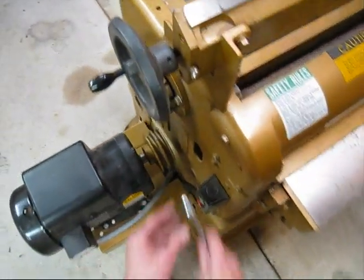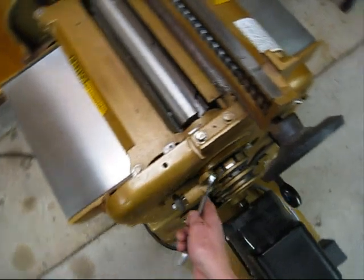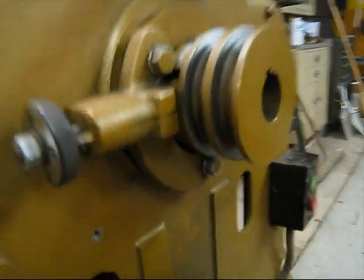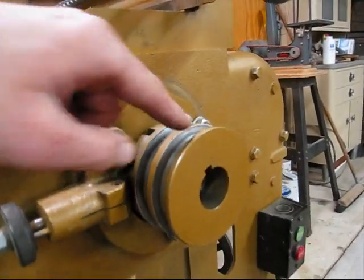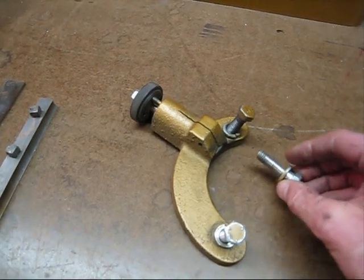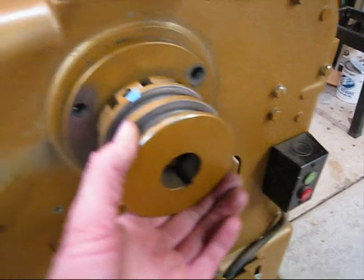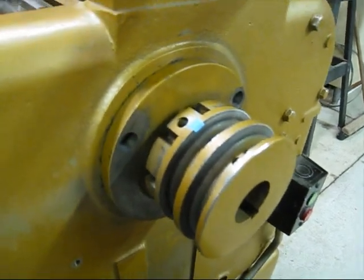The next step is to pull the three bolts out of the left bearing housing using a five-eighths wrench. Two of the bolts also hold the index plunger. I'll take those off, keeping the cap-head screws with the plunger assembly.